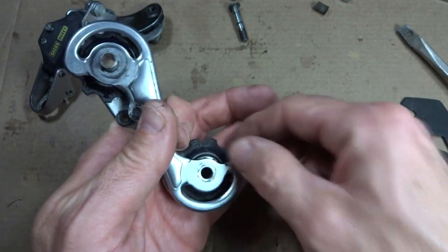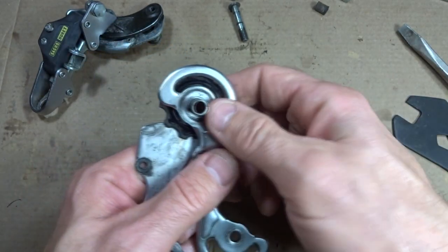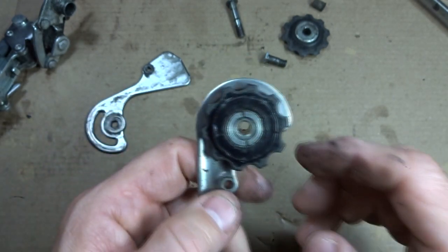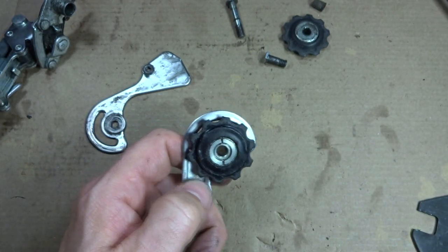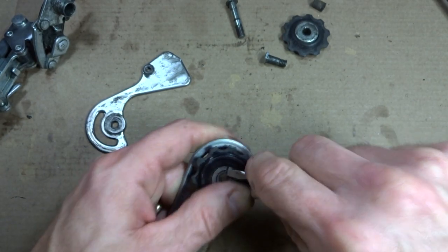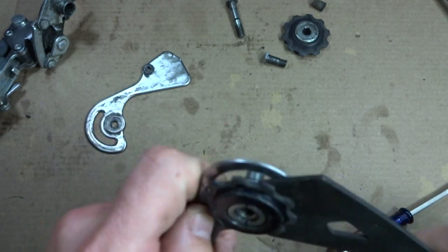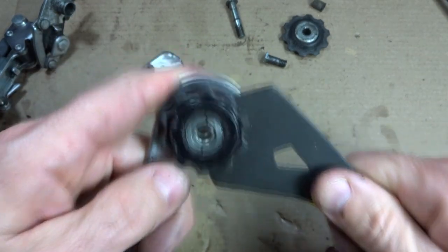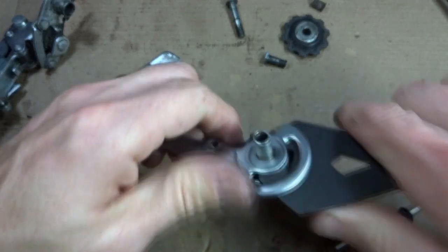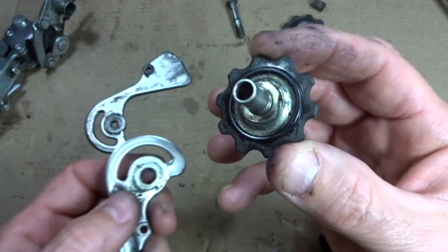I pull that screw out so this pulley comes out. Now I want to remove this other pulley here — it's still attached to this plate. I need to rotate this around. There's a little lock nut in here. I'll try a 13mm cone wrench — not sure if it'll be thin enough. I can get a little bit in there and unscrew it, then unscrew this from the plate like that.